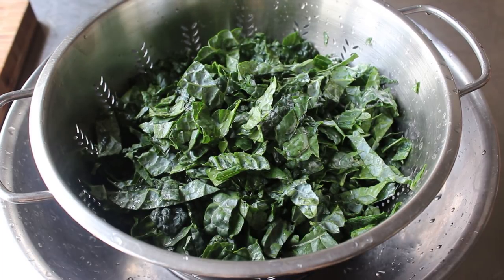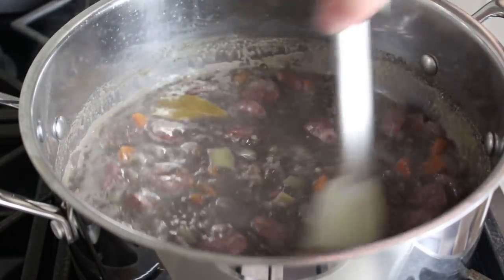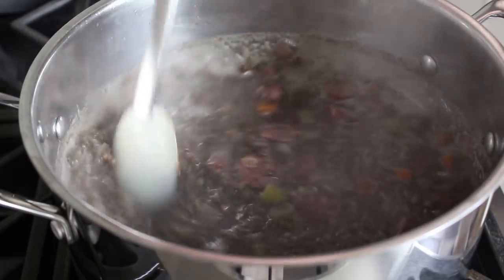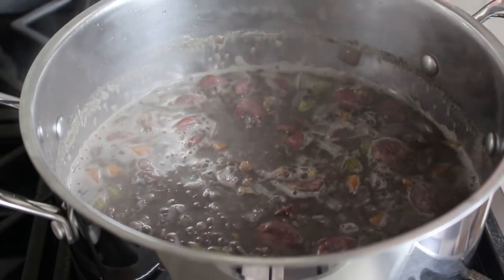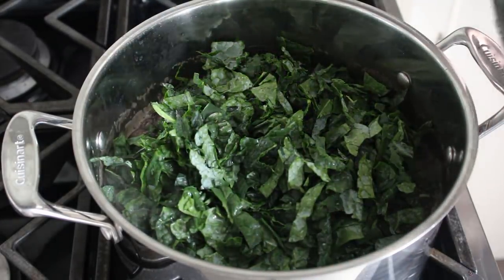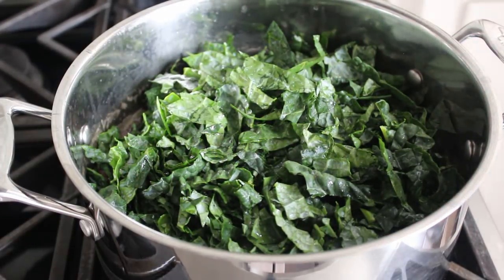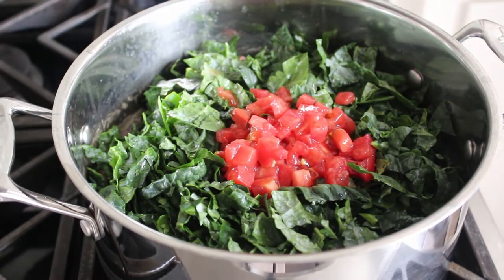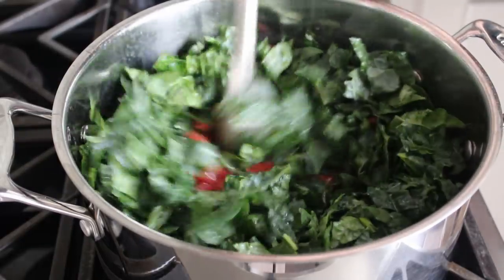Theoretically by now 20 minutes has passed, so we'll head back to the stove and check our lentils, which have swelled up and thickened the mixture, but they're not going to be cooked yet — which is a good thing. The plan is to add our greens, and by the time the greens are cooked, in about 20 to 25 more minutes, our lentils will be perfectly tender and ready to serve. So we add our greens. I also added one diced tomato since it was so ripe it was about to explode. Anytime we're making a stew or soup, it's worth looking around the kitchen or fridge to see if there's anything left over to use up.